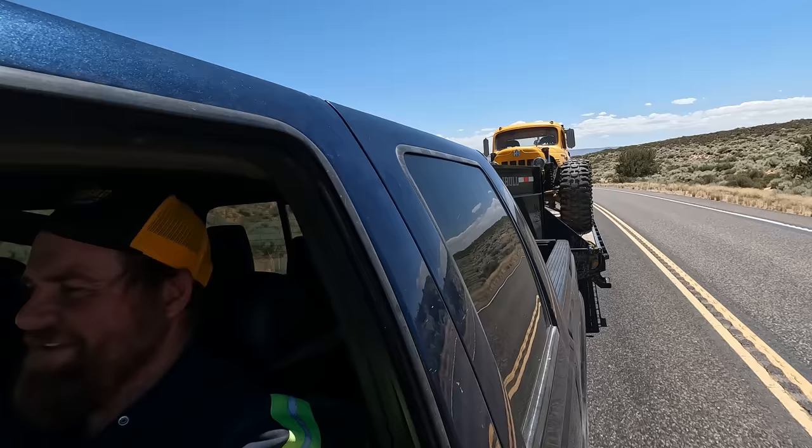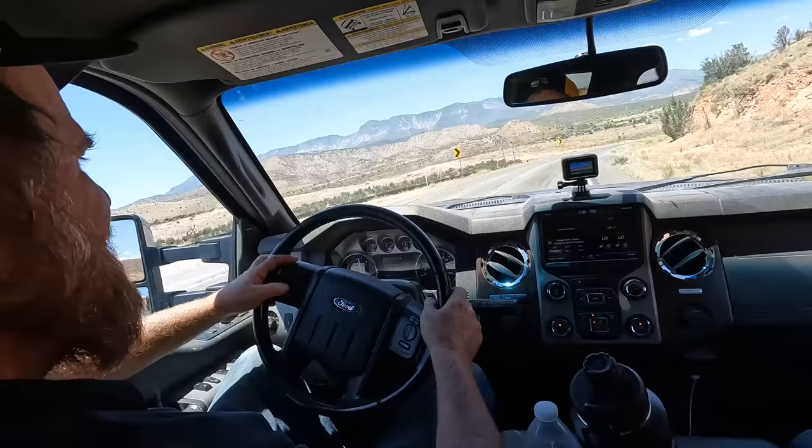We got a call for an RV that found a soft section of planet Earth and sunk down in it up here near New Harmony. We're gonna head up and see if we can get it back on the road. It's a beautiful day today but very hot — like 105 degrees — but we're gonna get it out. We got the wrecker back there. No, that's not the wrecker, that's Colby. It's my first RV recovery. Let's see how this is done.